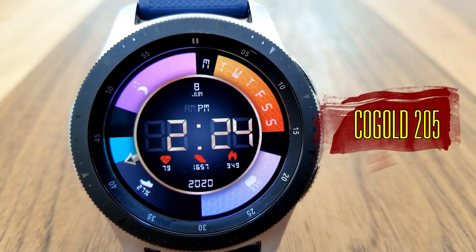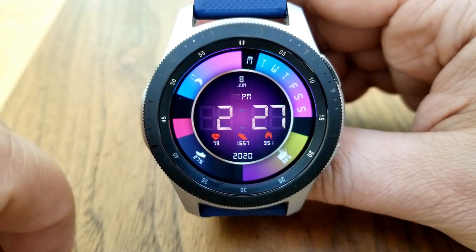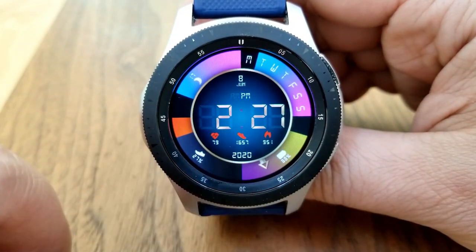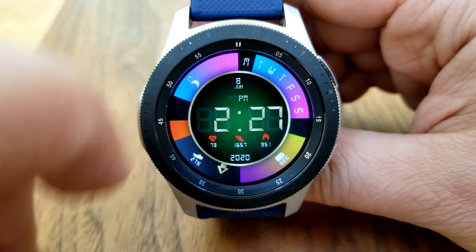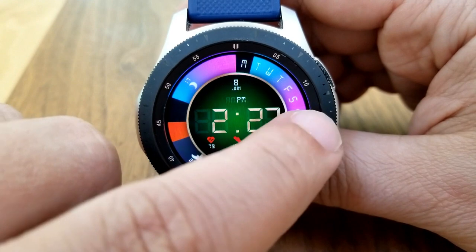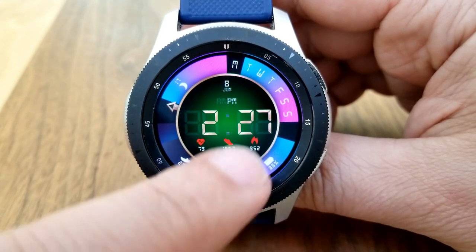Here we go with this very colorful, modern, and sporty design, which is also easy to read because of those larger digits right in the center of the face, set in an elegant gold color scheme. If you want to change the colors for that inner background, just do a quick double tap over the center of the face. Within that same area you get three activity stats: heart rate, step count, and calories burnt along the bottom, with the date shown at the top.